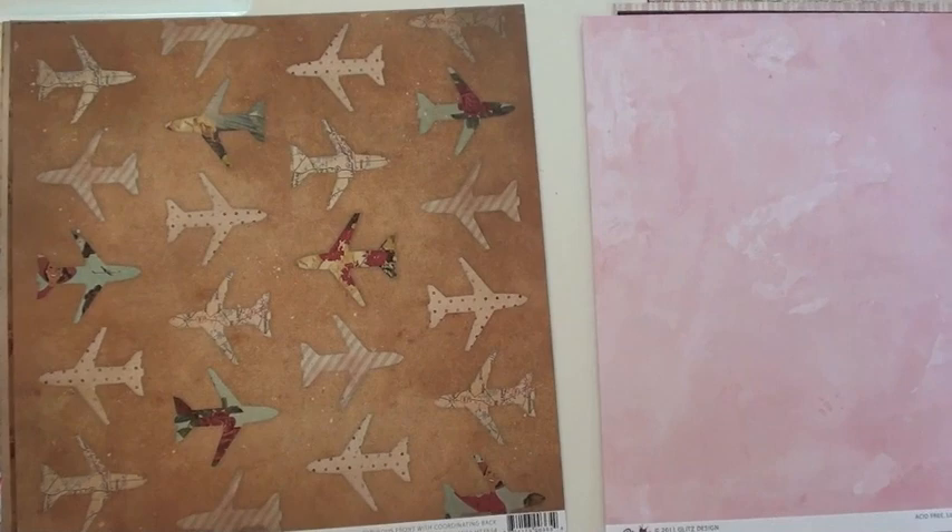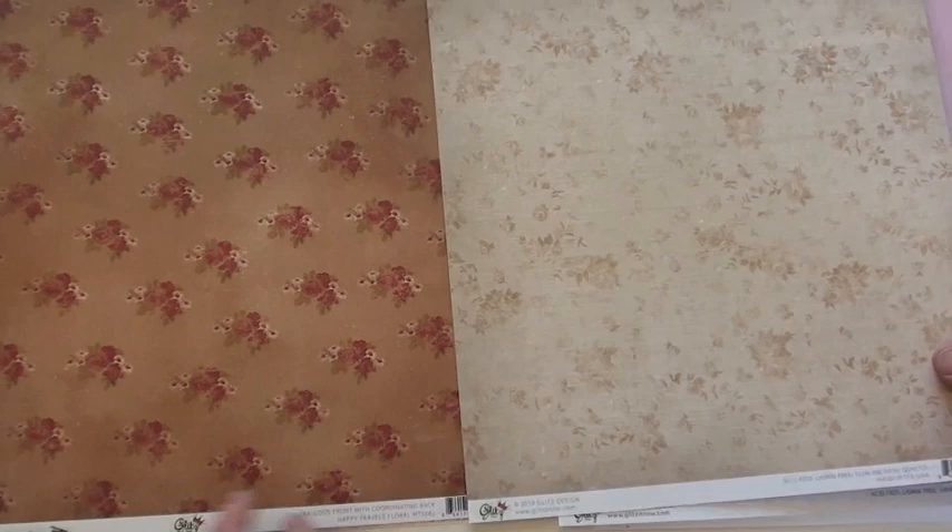Keep in mind, this is all found at BlueMoonScrapbooking.com. This is Happy Travels — love that airline paper. It's gorgeous. Makes it look nice — it's not often you have flowers on airlines!